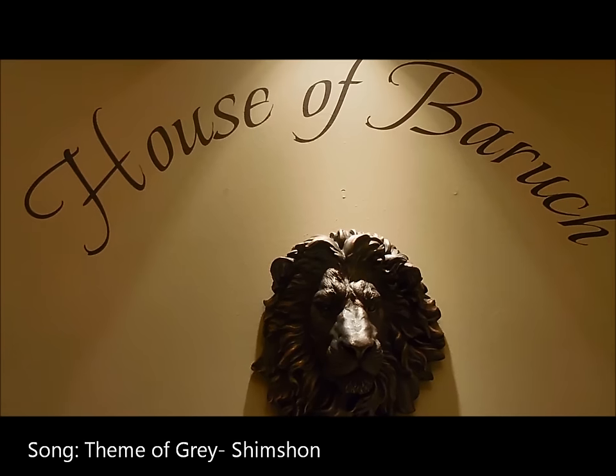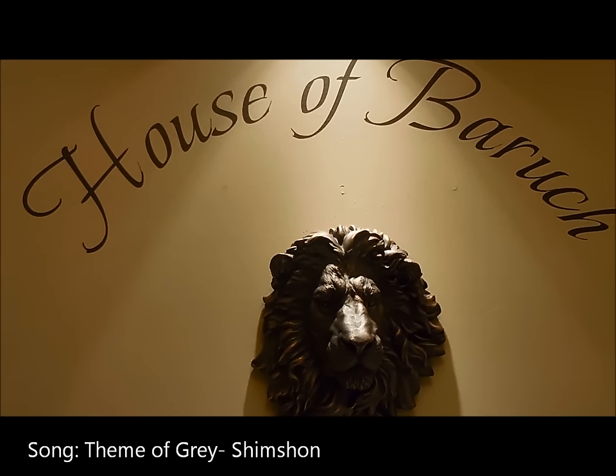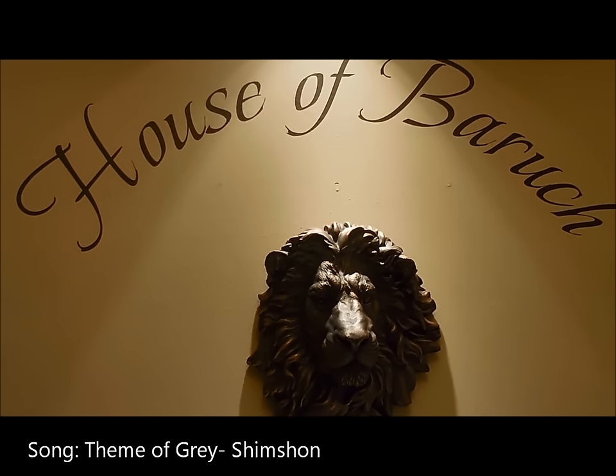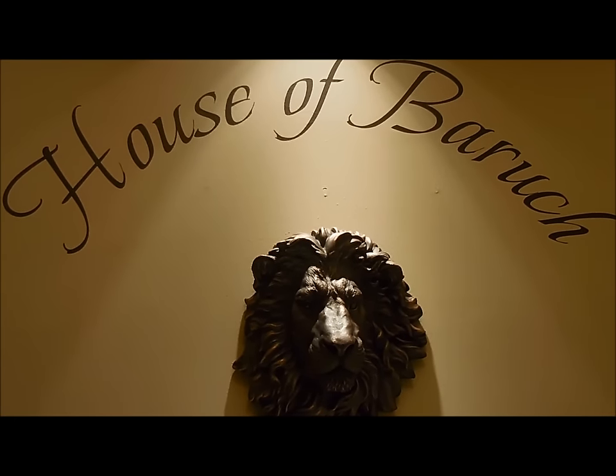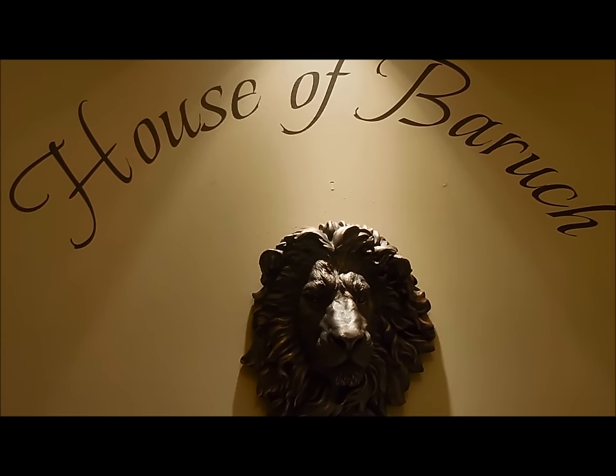Shalom, sisters. Most High, Christ bless. This is Sister Zemmour from the House of Officer Baruch. We're coming to you to show you a tutorial on how to make an apron.